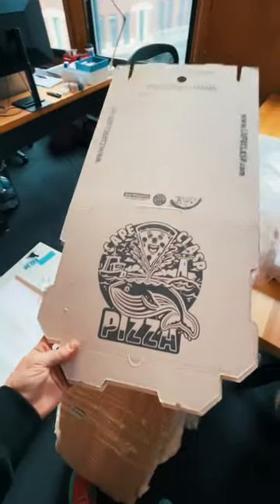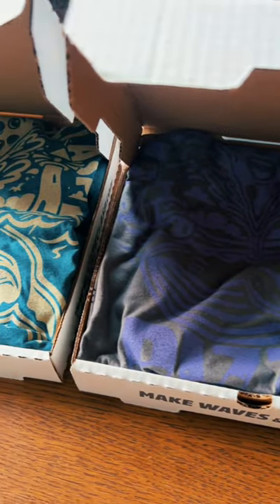First up, we style the tee inside our pizza boxes just like they'll be shipped to you.